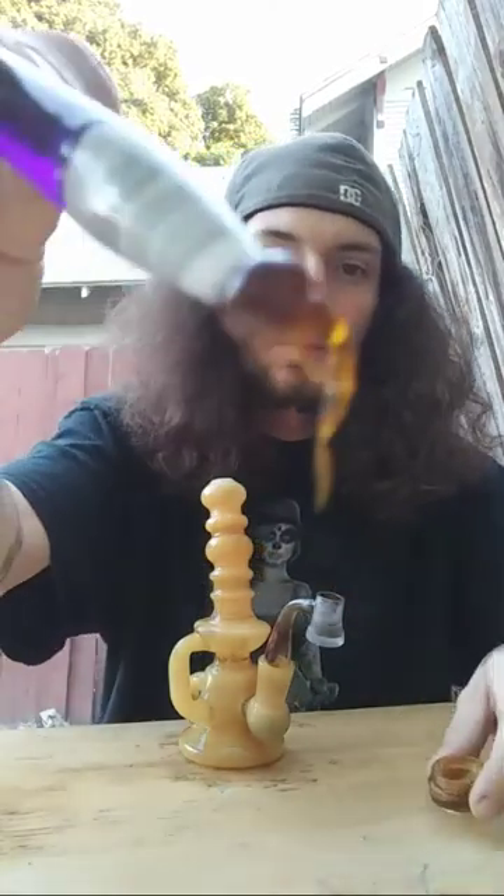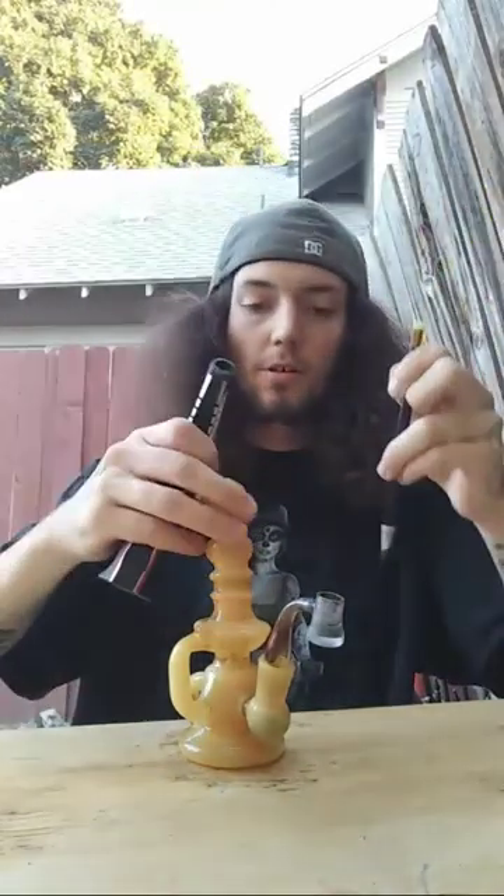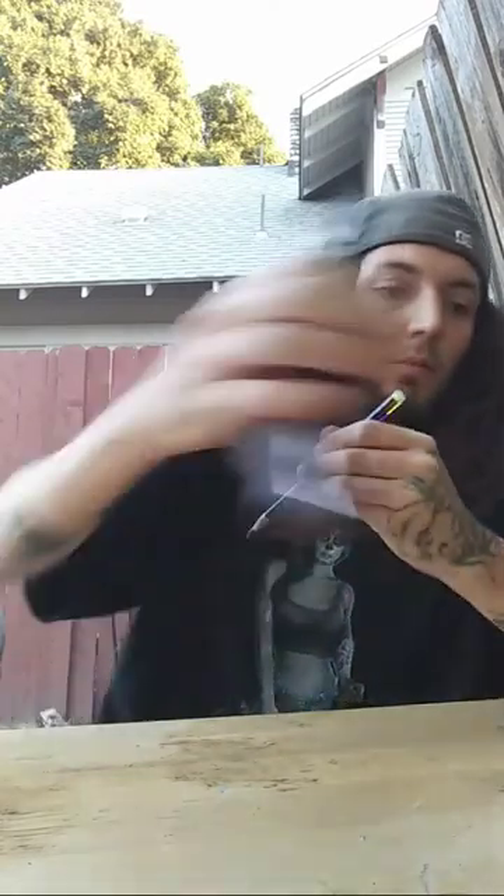It's pretty gooey but it's still pretty easy to work with. I need a new quartz banger really bad — this one's seen better days, that's for sure. Hell yeah, definitely awesome. Heat it up nice.